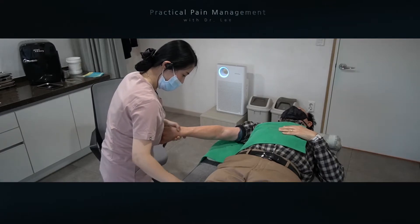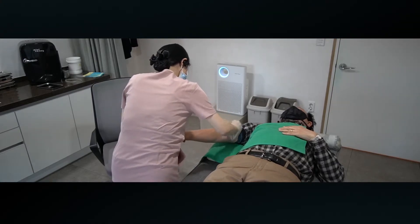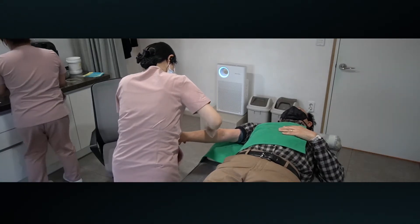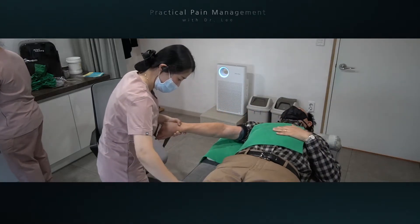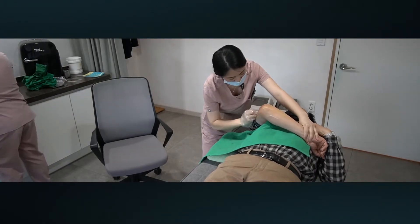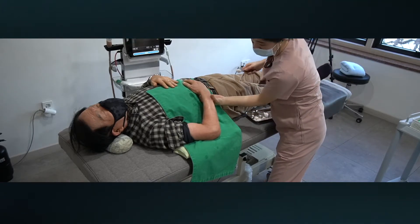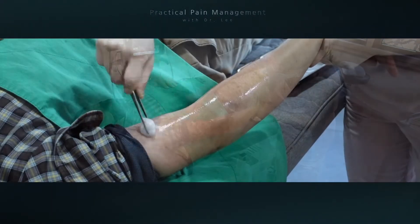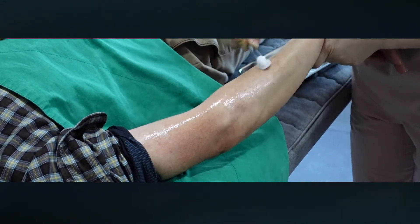Please watch my steps — notice how carefully we clean the surgical site. We should try to sterilize the surgical site once more. We do every procedure to make infection risk zero. Watch carefully every step that we do before the injection procedure each time.